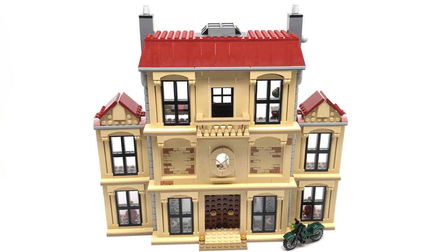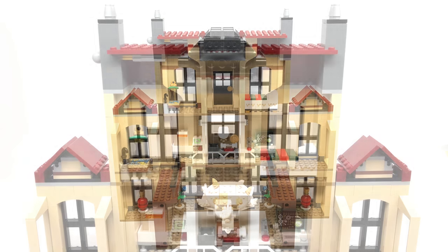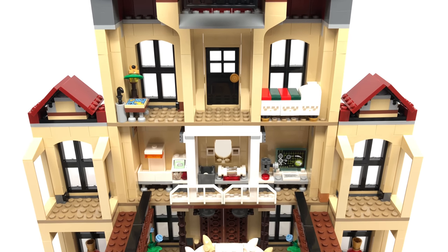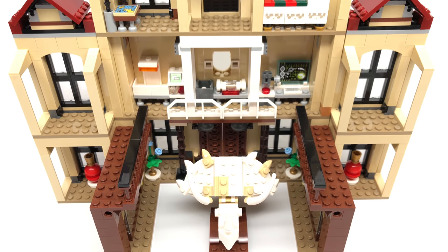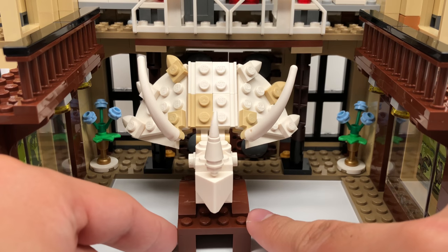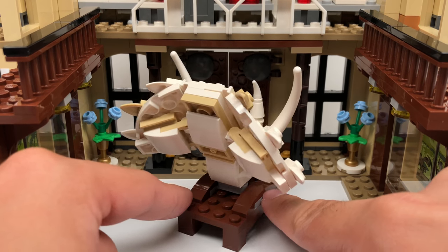Here's the build of the set — the exterior of the mansion and the interior which has a lot of different rooms. We have the bedroom, a little laboratory, the triceratops head in the middle which is the opening, and the left and right wing of the mansion. Right as you enter you can see the triceratops skull, which is one of the best builds of the set. It looks very organic — I like how they used just regular pieces rather than a molded head.